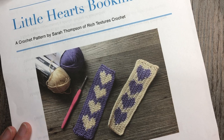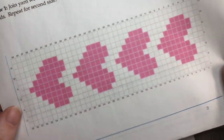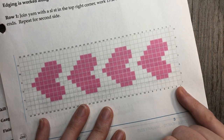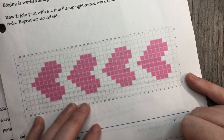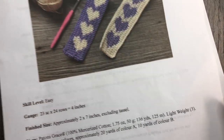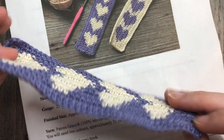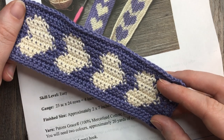The Patons Grace is mercerized so it has a little bit of sheen to it and it's 100% cotton, which I like for bookmarks. You're also going to need a 3.5 millimeter crochet hook. A free copy of the written crochet pattern can be found on my blog at RichTexturesCrochet.com — I'll provide the link in the notes for this video. If you are new to my channel, I invite you to subscribe — it's updated weekly with free crochet patterns and stitch tutorials.